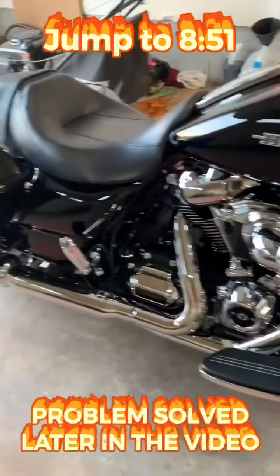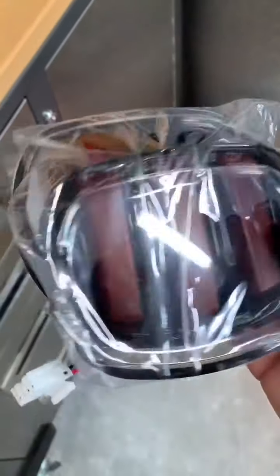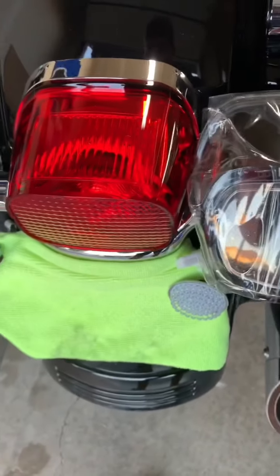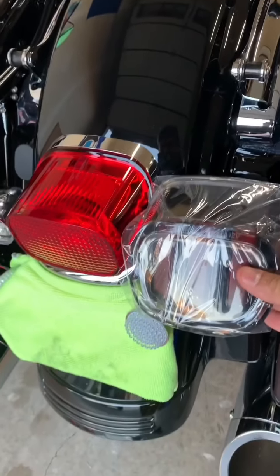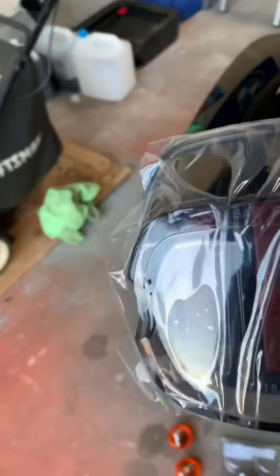We'll send that over to Hogworks and see what they can do. But let's go ahead and do the tail light. The tail light is not very simple — you get two Phillips screws, one here and one on that side, and the whole thing comes right off. We'll put the new one on — it's all blacked-out, smoked out, looks pretty good. It's a bit thinner and it kind of disappears into the bike especially because the bike is black.